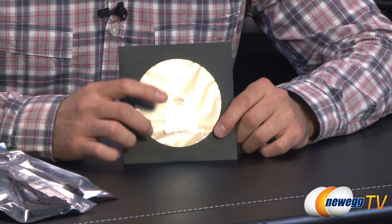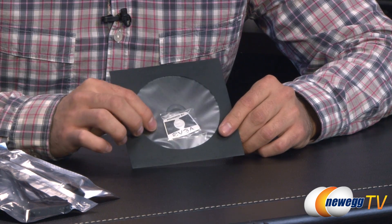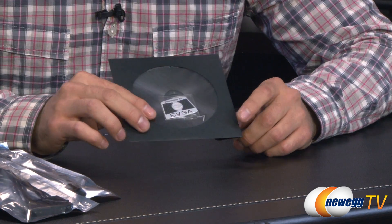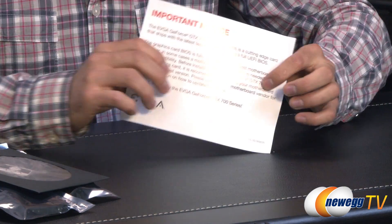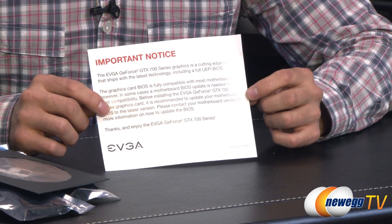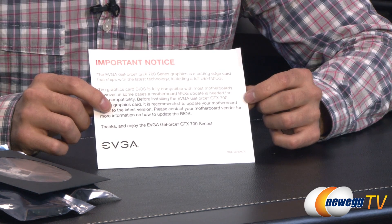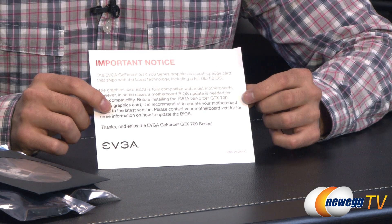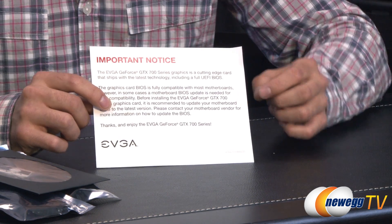Then of course we have the case badge mixed in with the CD, which I always kind of find is strange because these are scratchable. The driver is of course on this CD. EVGA gives you a nice warning that you very well may have problems with this card that might require you to update your BIOS. You can try it without that first, and if it does end up working great. If not, you might want to consider updating your BIOS.